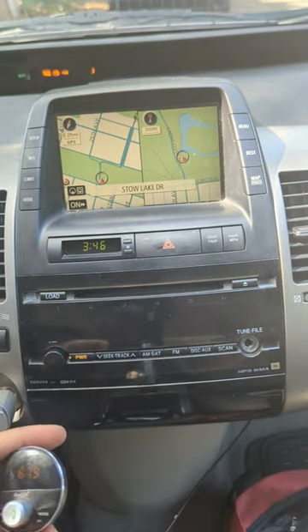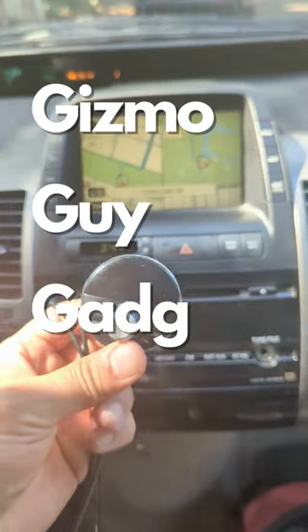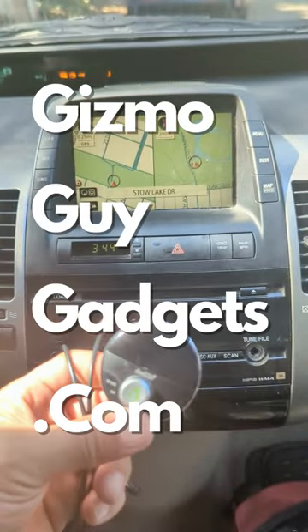That's it! All you gotta do is set your radio to 87.9 and plug in my device. You can get my device from GizmoGuyGadgets.com.